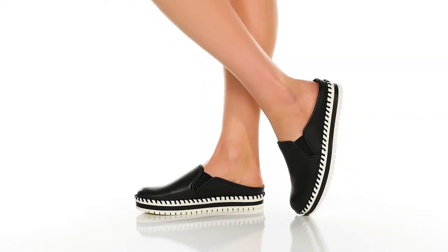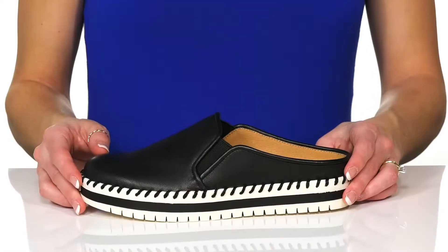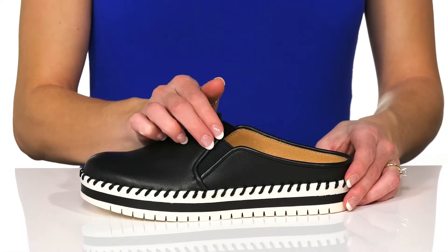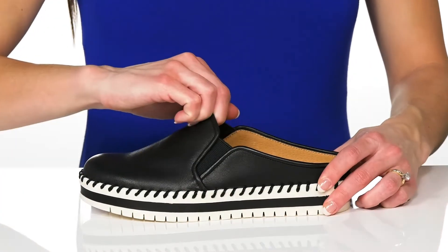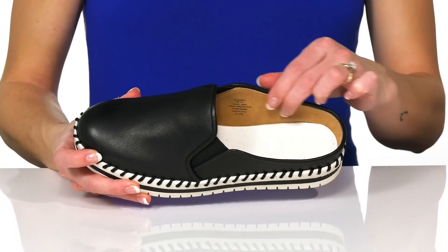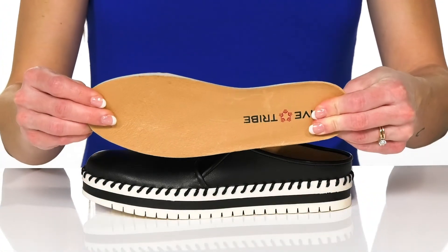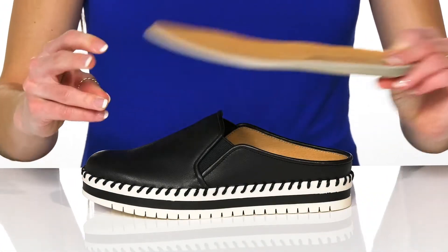Wear these Gentle Flats from Five Tribe for a really casual and fun look. These have a soft leather upper and elastic goring on each side, so they'll flex with your every step. Inside, there is a leather lining that is really soft and a removable foam footbed that is so comfortable and cushioning.